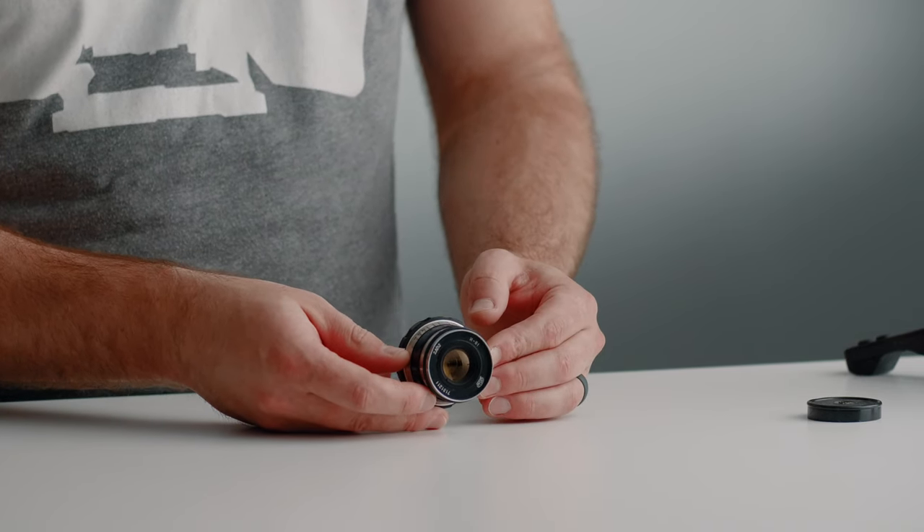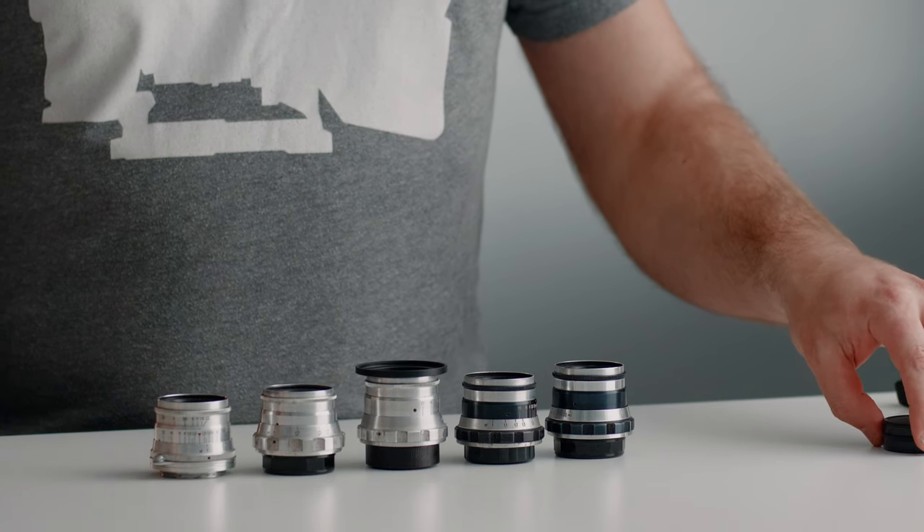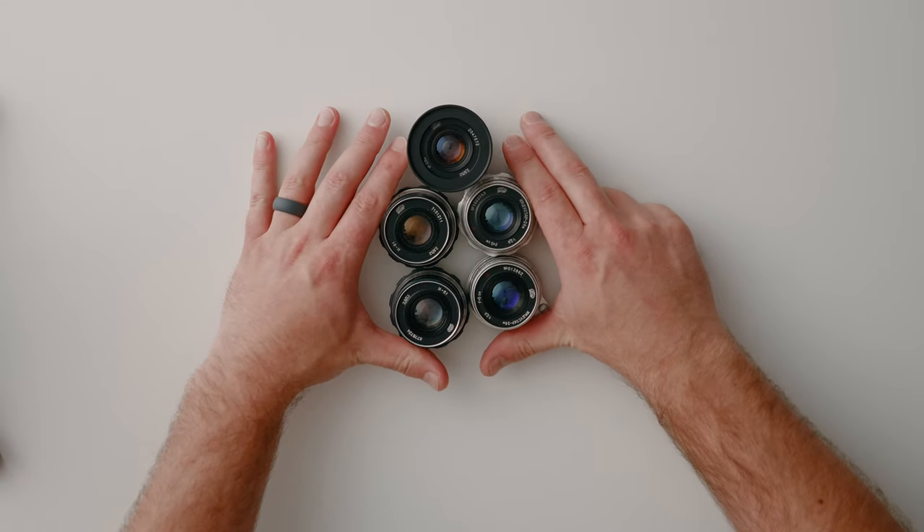This, ladies and gentlemen, is the Indostar 61. These were produced mainly in the 60s through the 80s, and there are a huge variety of them and tons of them on eBay. They're a Ukrainian lens, and depending on the year and the run, you'll get different colors and even different focal lengths. I actually bought five or six of these at once — they came together and I think it cost me around 50 to 60 bucks, so very affordable.